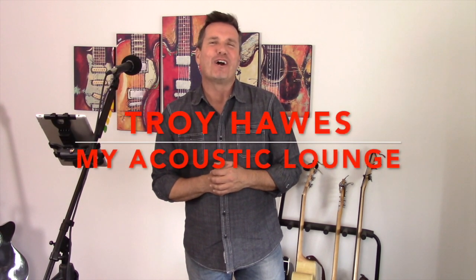Hi everybody, my name is Troy Hawes and welcome to another edition of My Acoustic Lounge. We've got a fun, quick, easy guitar tutorial and cover to show you today. The song is called Rave On. It was performed by the late, great Buddy Holly.